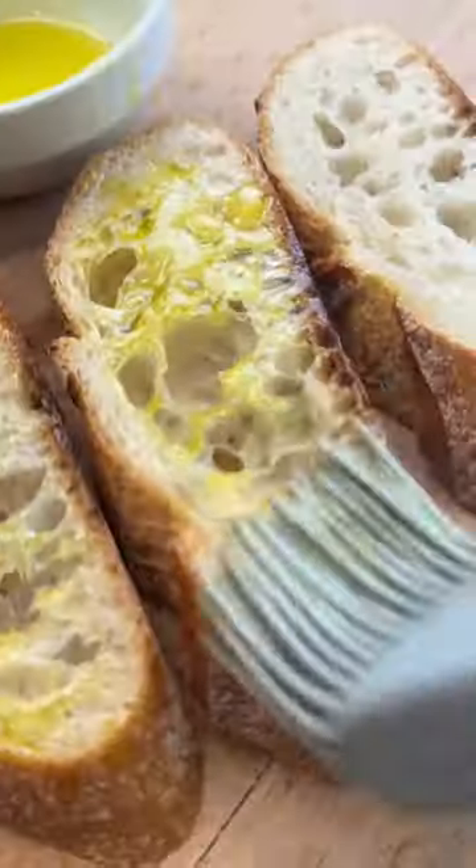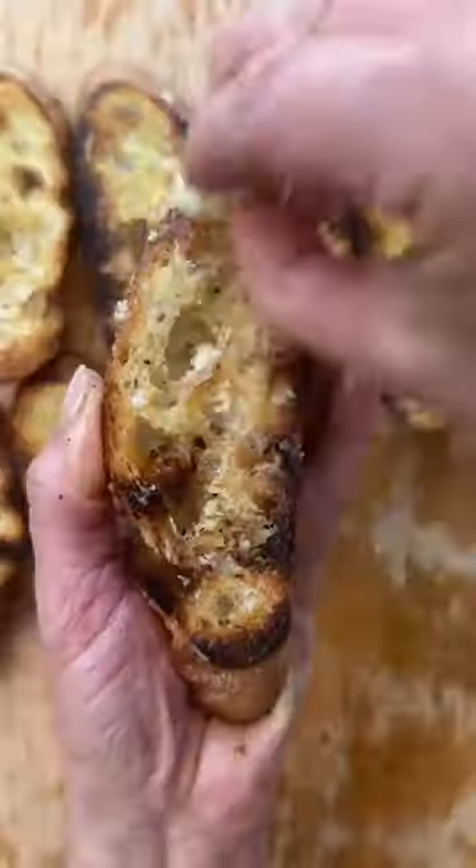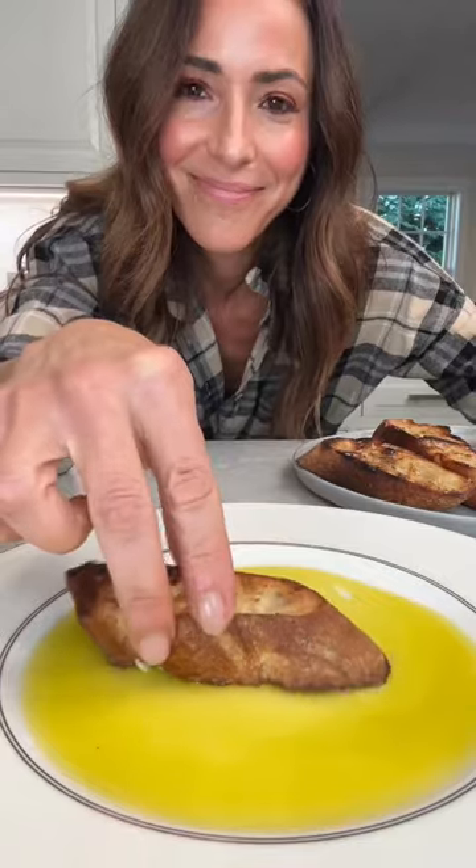We serve it with fettunta, which is simply grilled bread rubbed with garlic and dipped into the best extra virgin olive oil you can get your hands on.